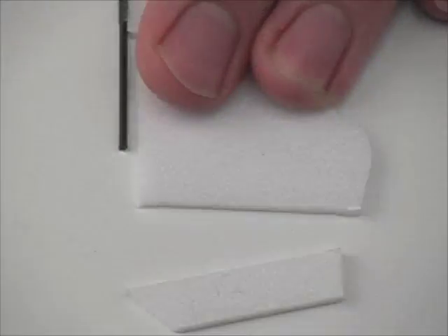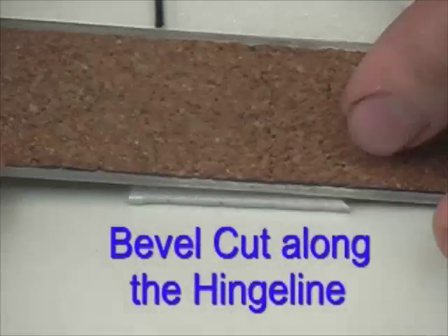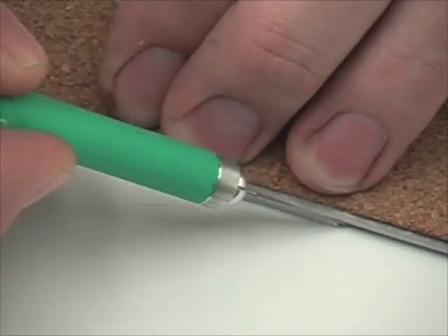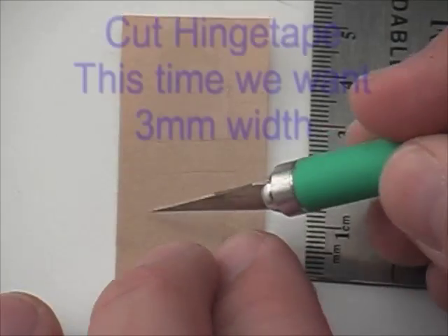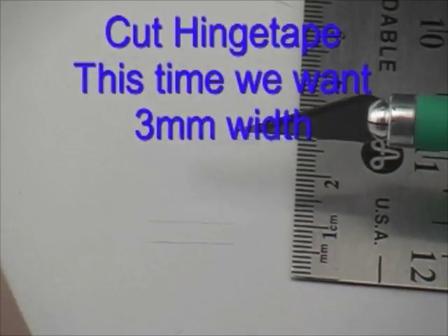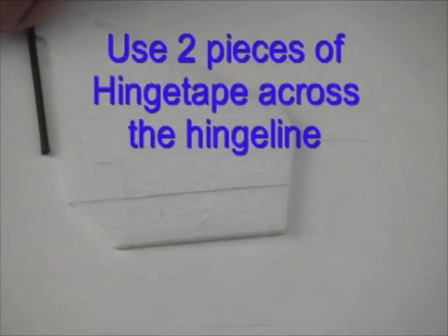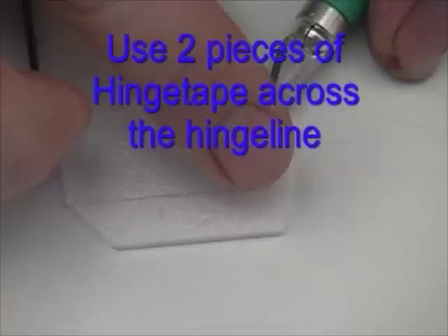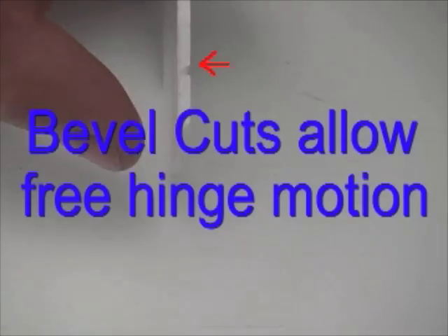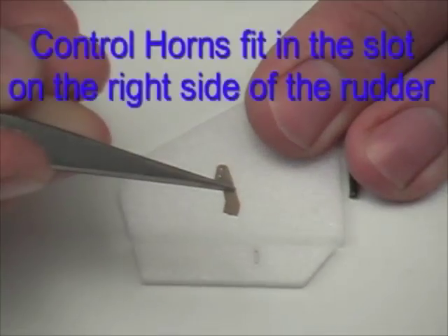Next we're going to prepare the hinge lines of the rudder and the elevator. You can cut off the rudder and then make a bevel cut using a straight edge. This bevel cut allows the hinge to move nicely in both directions. We'll use more hinge tape — this time we want to cut the hinge tape at three millimeters width. We apply two pieces of hinge tape on the rudder, and as you can see the bevel cuts allow motion in both directions.